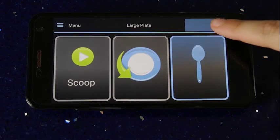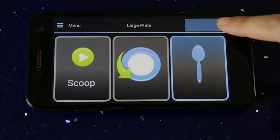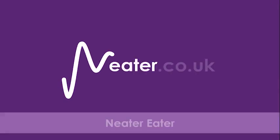Explore the menu options. Press the question mark to get help at any time. There are video links within the instructions. You can also visit our website, neater.co.uk, for detailed video instructions on all the Neater Eater robot's setup options.